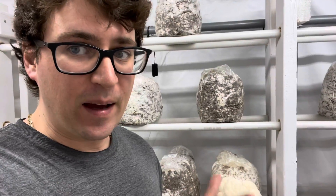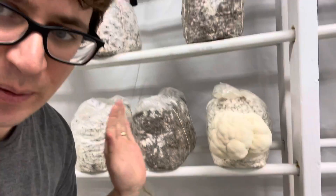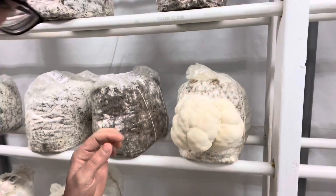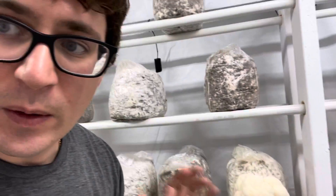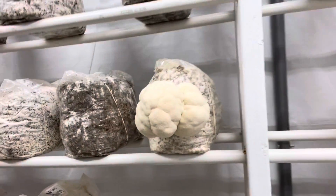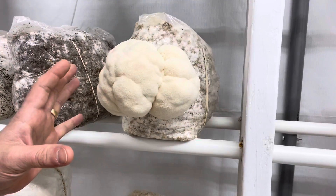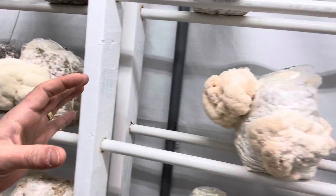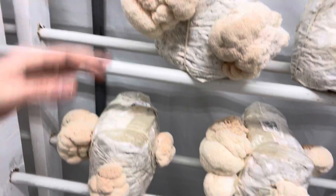What's up guys, it's Gary with Fresh from the Farm Fungi here in Denver, Colorado. Today I wanted to show off a brand new screen that we're doing. We were gifted this Hericium americanum, also known as a bear's head, and I thought it was really cool to show the difference between a bear's head mushroom and our lion's mane mushroom over here. You can see I've got a few blocks of lion's mane going — they're almost ready.